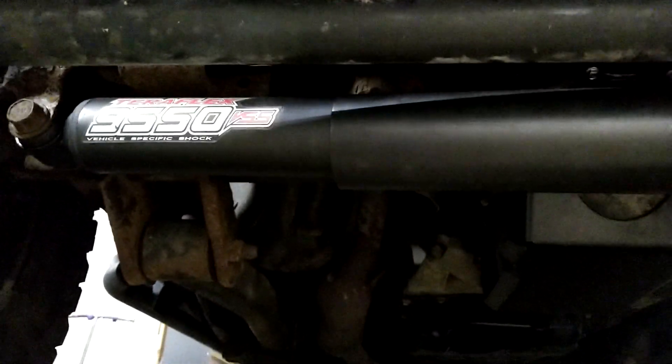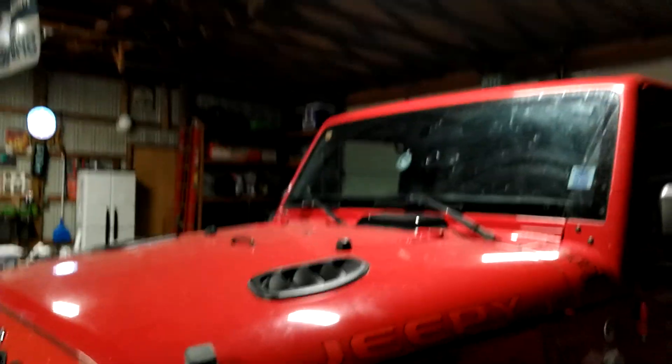I got lucky because I think the newer style bumpers don't come with lights, so I didn't have to buy an extra set of fog lights. Underneath here, I've replaced the steering stabilizer with the Teraflex brand. I like it because the steering wheel doesn't have as much play as it used to — turning left and right feels much tighter now.